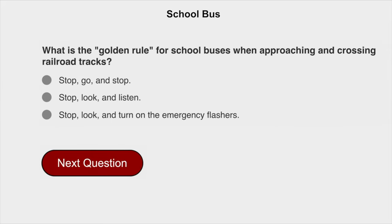What is the golden rule for school buses when approaching and crossing railroad tracks? Stop, look, and listen.